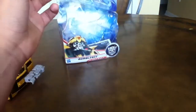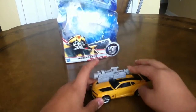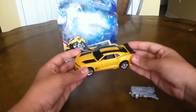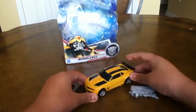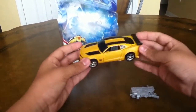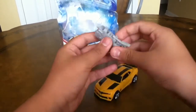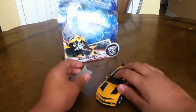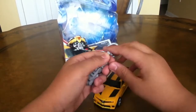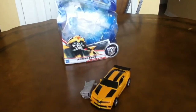But I think he doesn't have that in the movie — I have to see the movie. There you go, guys: Transformers Dark of the Moon Deluxe Bumblebee in his SS Camaro mode. He's just awesome. That's pretty much all I have to say about this dude. Thanks for watching — please comment, rate, and subscribe to my part one video too. See you next time. Later.